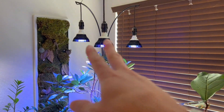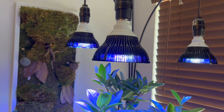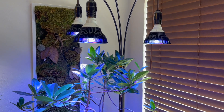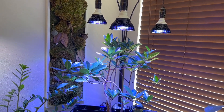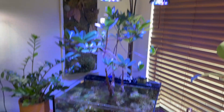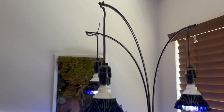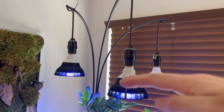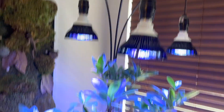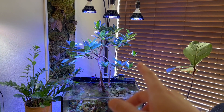I get a lot of questions about these lights — they're King Brite PAR38 bulbs from Amazon. I've probably replaced them twice in two or three years; they last a really long time. The fixture is just a tree lamp from Home Depot, and I zip-tie the bulbs to give them the right height off the tank. I can adjust the height and the arms move around, so it's pretty mobile and accessible for what I'm trying to do.